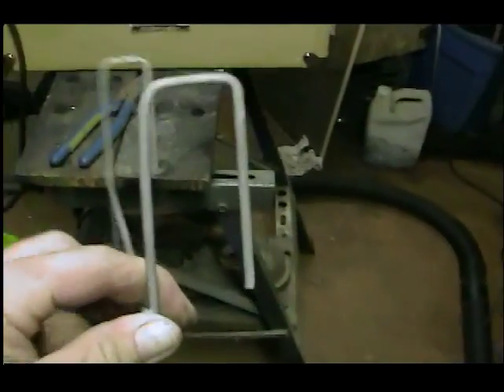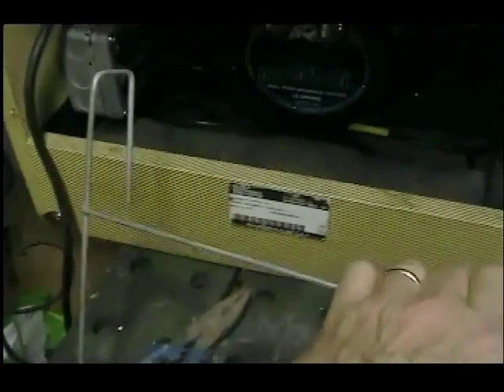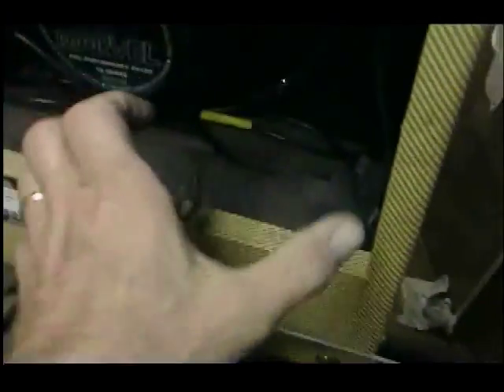Now I've got the U-shaped piece. I can see how it's going to slide in there. I've got to come back out again — it's going to sit like that inside the amp — and now I've got to bend it back out and up to hold the fan.